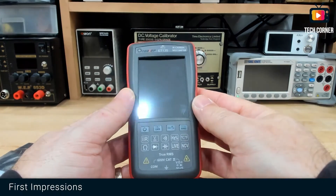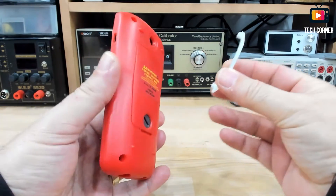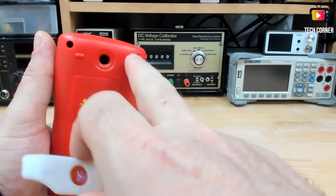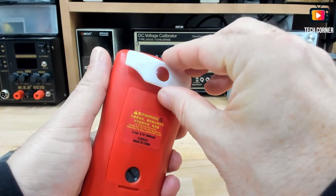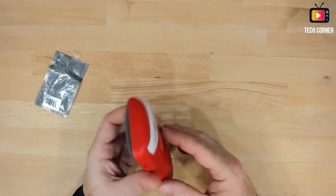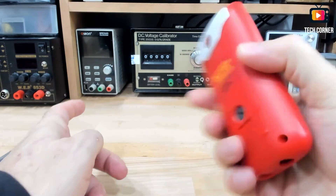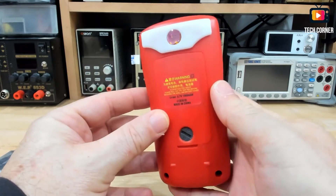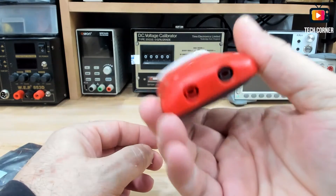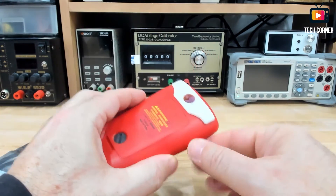I have here the ET-13S, and the design of this macro lens is very ingenious. It has two magnets, and what they did is use the metal screws of the thermal camera — you just go and attach it. Very nice, a very good idea, and it works very well. It will not fall out. Even with some pressure and shaking, this is an amazing solution that Tooltop created. It fits very well. For something that was created after the fact, this is very well designed.